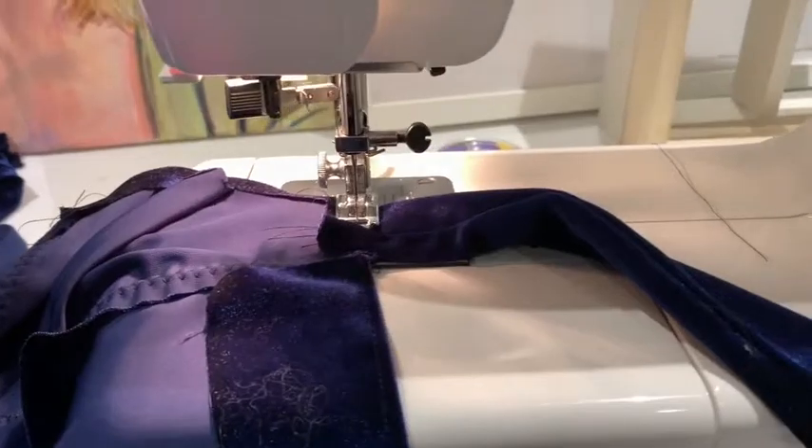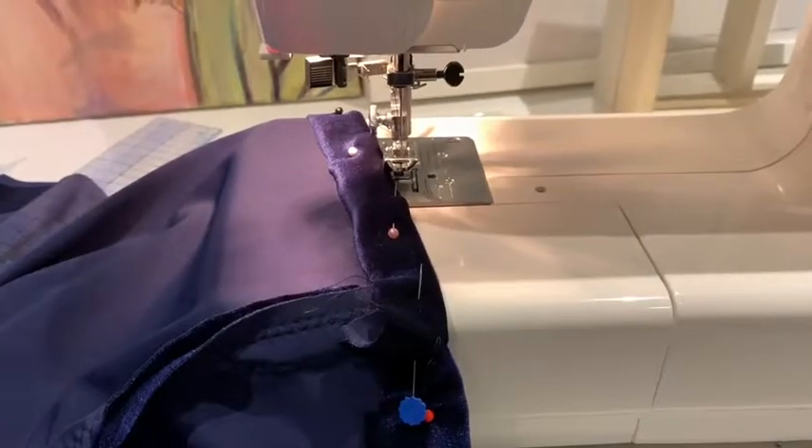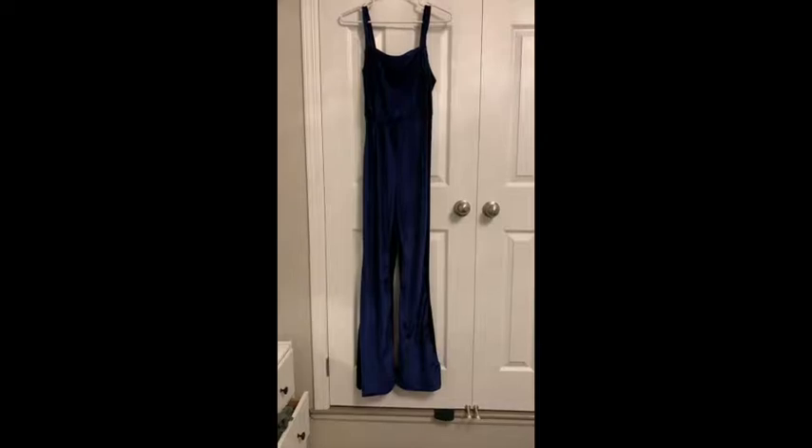The zipper was in, I sewed on the straps, hemmed the whole thing, and voila — here's the jumpsuit as it is.